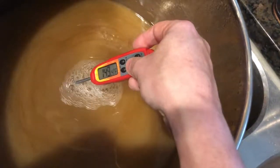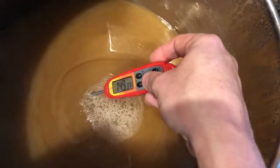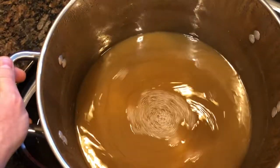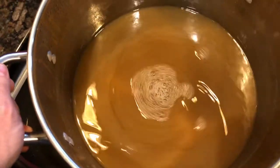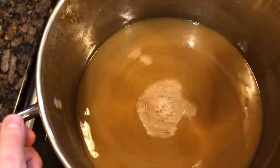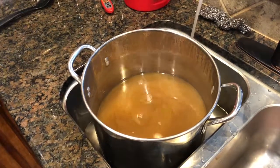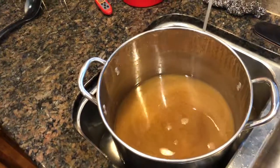It's important to get the temperature below 160 as soon as possible so that your IBUs do not change. A simple ice bath in the sink has dropped the temperature to 150 in less than two minutes. With the temperature below 165 after the boil, things need to be kept sanitary as microbes can grow. Continue to exchange water and cool until you reach the pitching temperature — I like to pitch below 80 degrees.